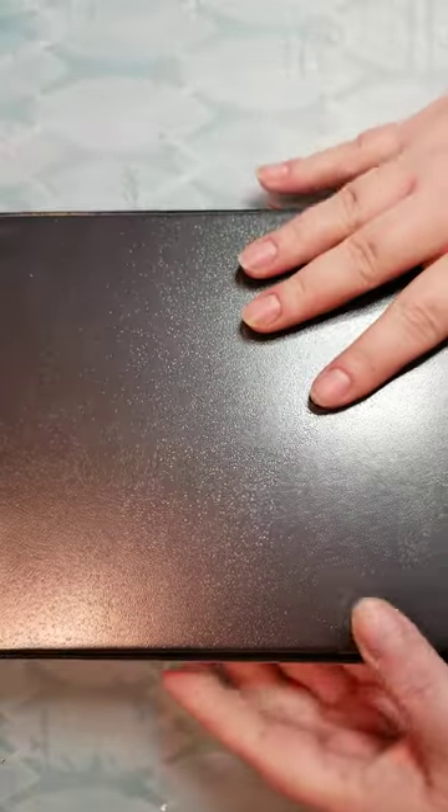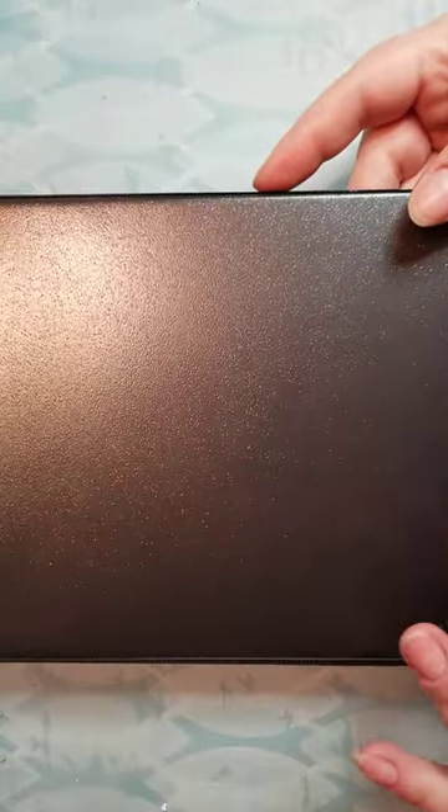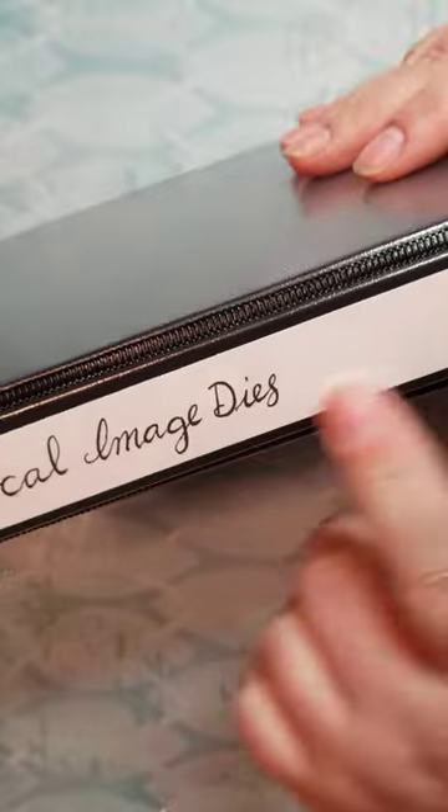I found these binders at Walmart and they were on clearance for next to nothing, so I bought several boxes of them and put labels in.